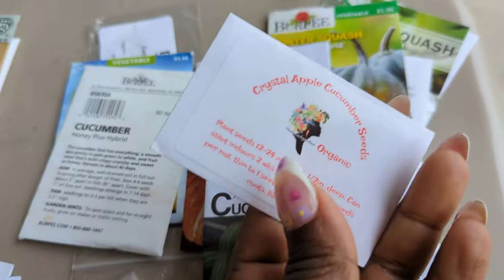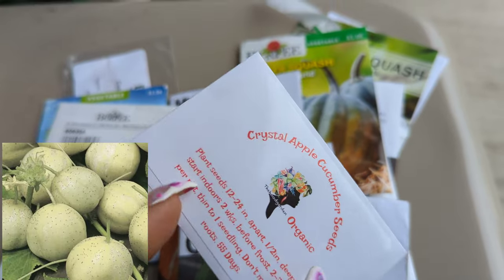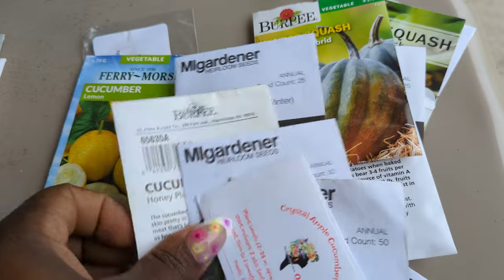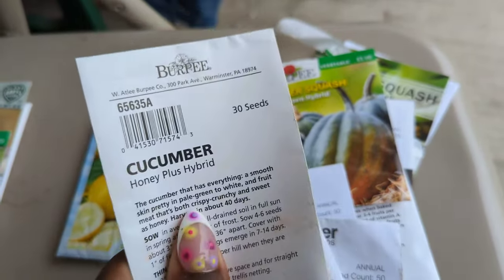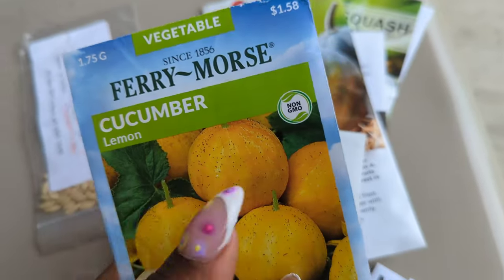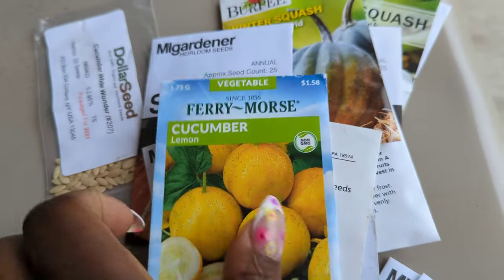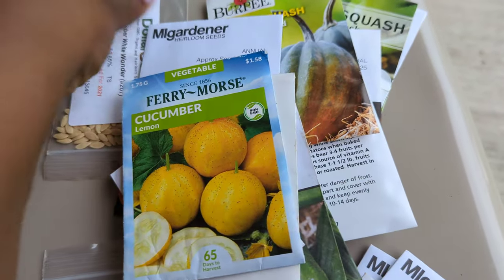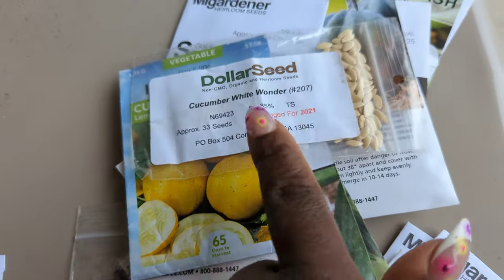I'm excited about this crystal apple cucumber — I might come out and sow these tomorrow between the rain. This honey hybrid didn't do so good last season, so I'm going to plant one somewhere else and test it again. Lemon cucumbers — oh gosh, I love these, they taste so good. They are prolific but they take a long time, so if you're growing lemon cucumbers and wondering why you haven't gotten any yet, just be patient — they're coming, and when they do, they go crazy.